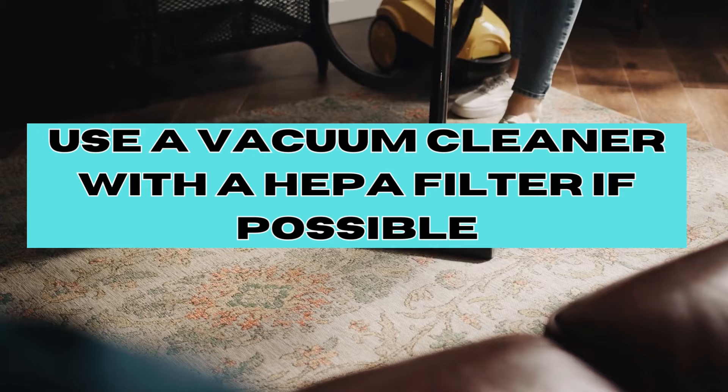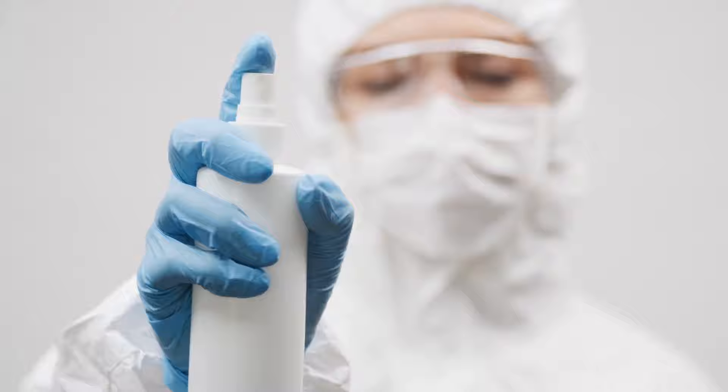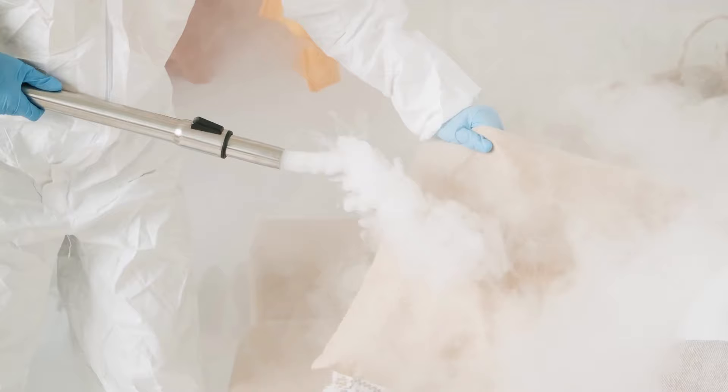This step helps remove bed bugs, eggs, and debris, making the spray much more effective. However, you should not solely rely on Febreze for eradicating a bed bug infestation. Effective bed bug eradication requires a multi-step strategy including vacuuming, steam cleaning, and diatomaceous earth in order to kill bed bugs in all life stages.